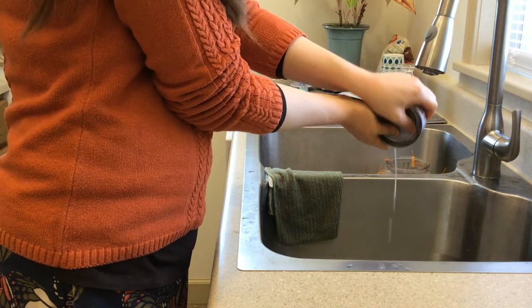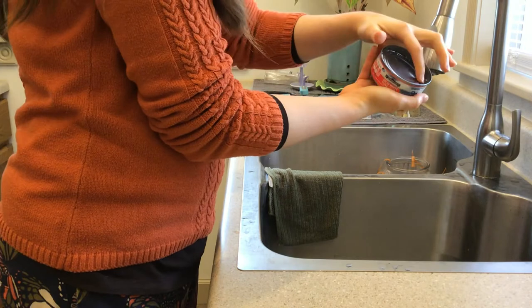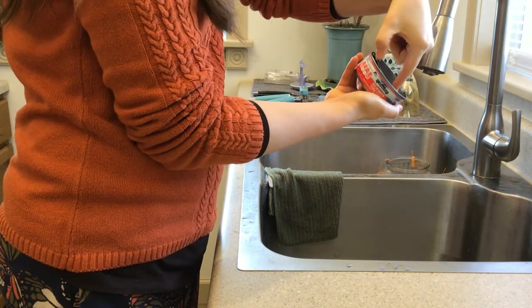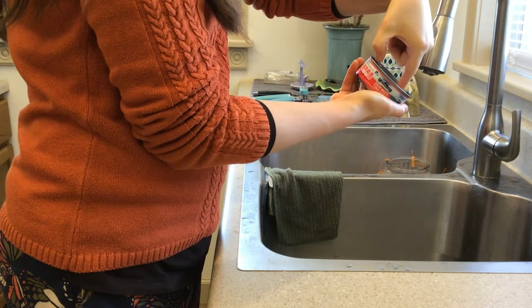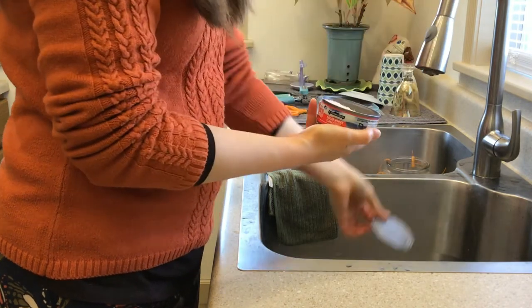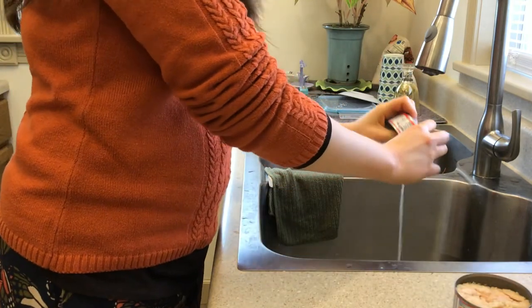Just push one side of the lid with your finger until it pops up on the other side, because you really don't want to cut yourself on this — unless you have one of those can openers that does a smooth edge, but I don't.